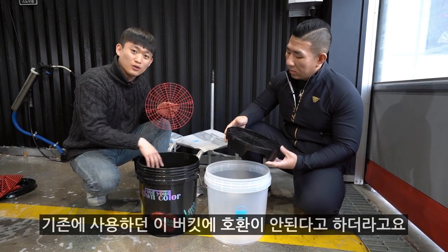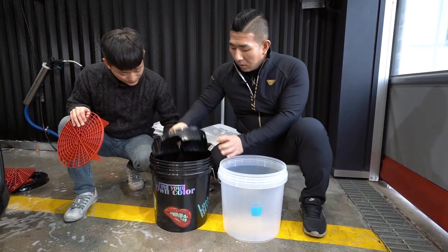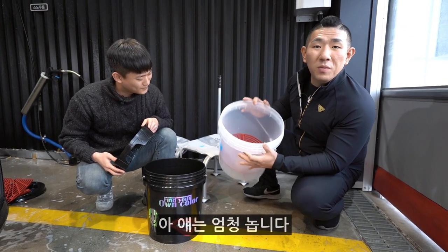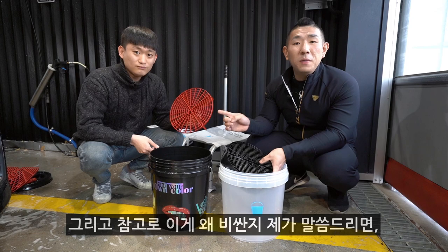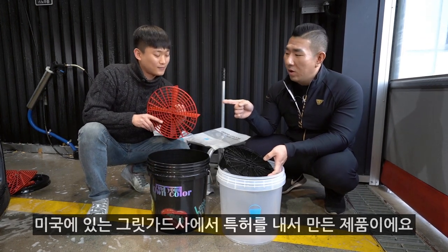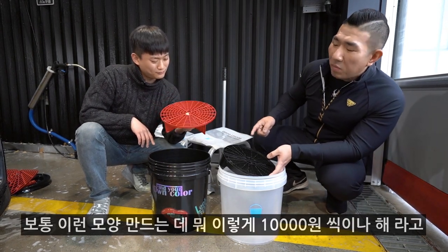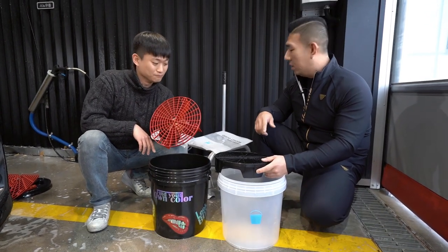이 버킷 프렌즈에서 만든 버킷 보드는 기존에 사용하는 버킷에 호환이 안 된다고 하더라고요. 한 3분의 1 지점에서 걸립니다. 미국의 그립 가드사에서 특허를 내서 만든 제품이에요. 그래서 이것을 함부로 따라할 수도 없고, 미국에서 배에 타고 들어와야 되기 때문에 비싸졌습니다. 그래서 보통 이런 모양 만드는데 왜 만 원씩이나 해? 라고 생각하시는 분들이 많았을 텐데, 함부로 따라할 수 없었기 때문에 이 제품이 똑같이 나오기 어려웠던 거예요.